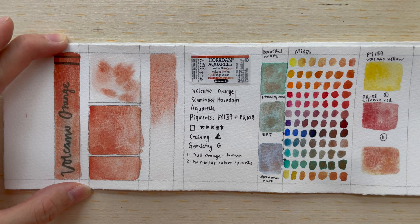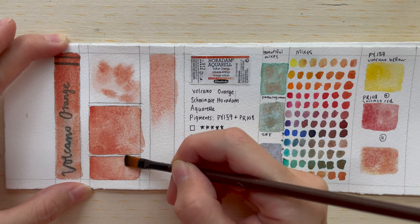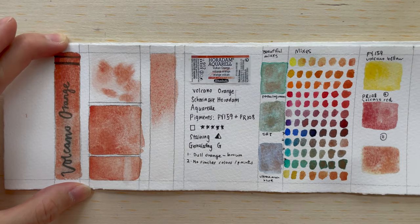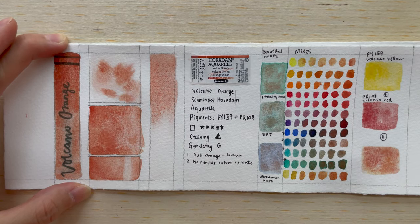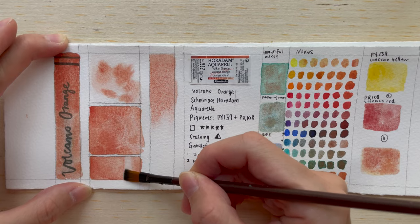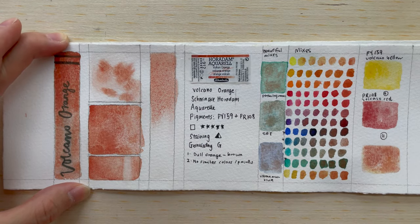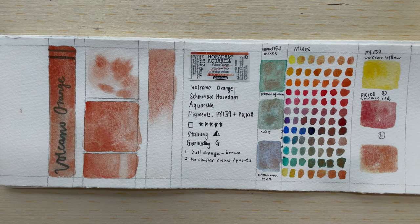Now let's do the scrubbing test, just to see if it is semi-staining. As you can see, I'm able to get some of the paint out, but the paper has not been restored to its original color. So it really is slightly semi-staining.